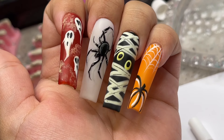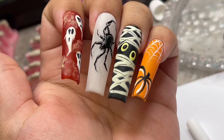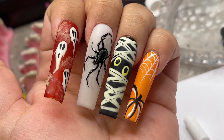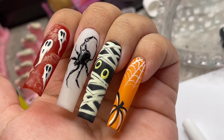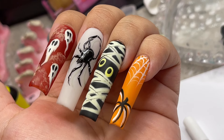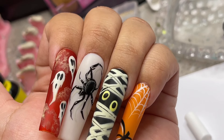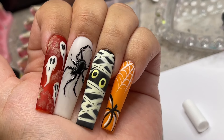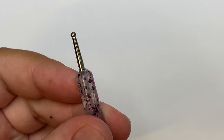Hey everyone, welcome back to my channel! I hope you guys enjoyed that intro — that's going to be my intro for all of my Halloween videos. It turned out so cute and I made it myself. As you can see from the thumbnail, I'm going to be doing my yearly easy Halloween nail designs tutorial, and this year I'm elevating it a little bit for you guys, so let's jump right into it.